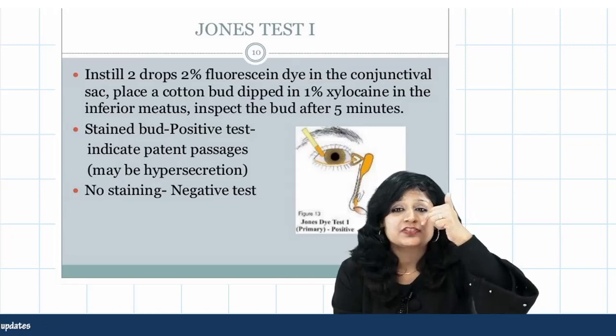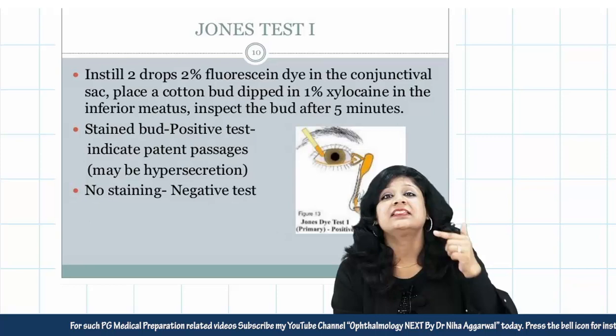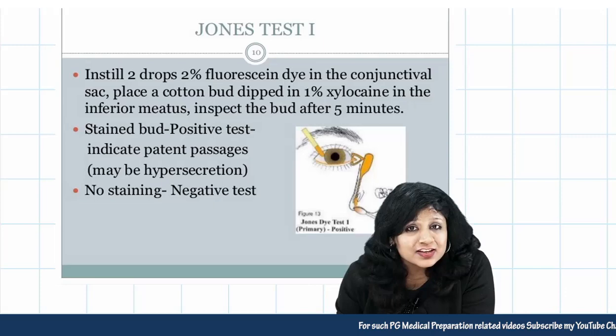The dye instilled in the conjunctival sac should drain and stain the cotton bud placed at the opening of the inferior meatus in the nasal cavity. If you get staining, the test is positive — meaning there is no obstruction, and the cause is simply hypersecretion. If you do not get staining, the test is negative.